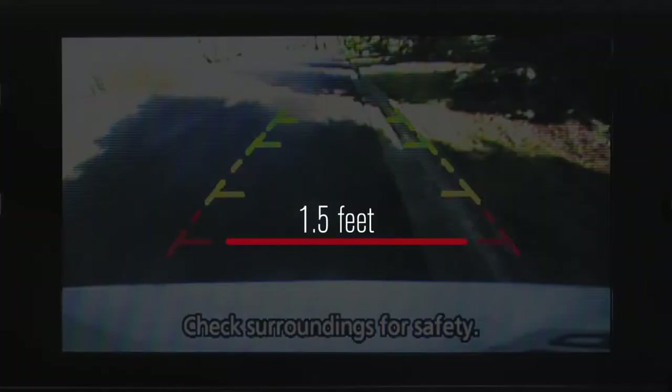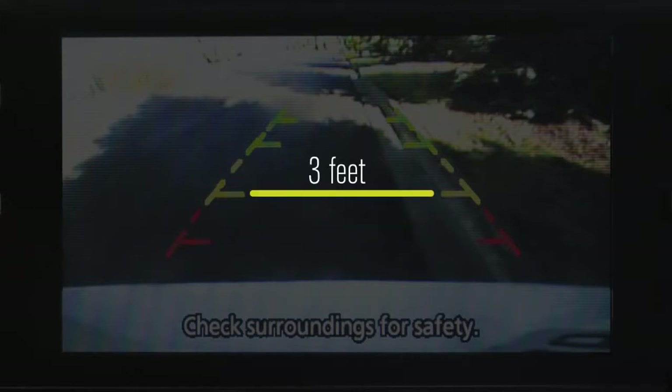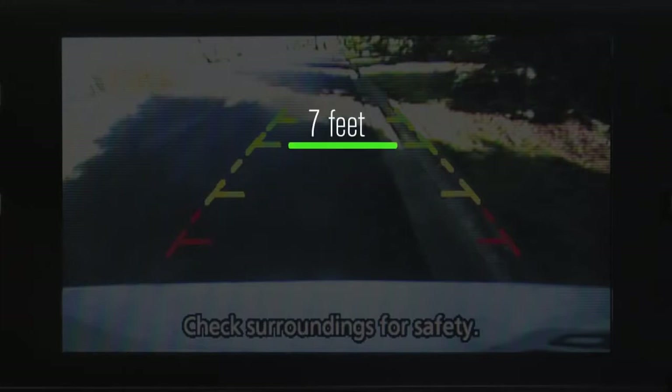The red line designates an object is approximately 1.5 feet away. The yellow line designates an object is approximately 3 feet away. The first green line designates an object is approximately 7 feet away. The second green line designates an object is approximately 10 feet away.